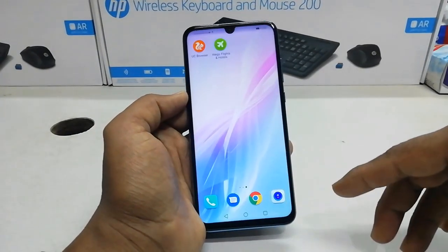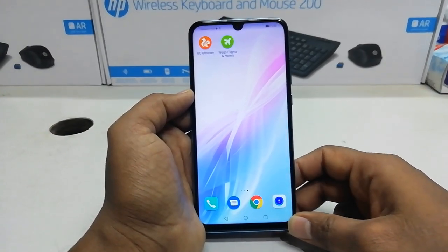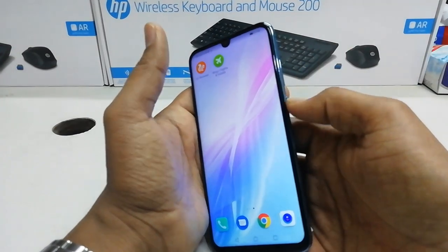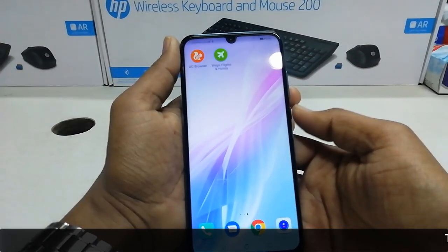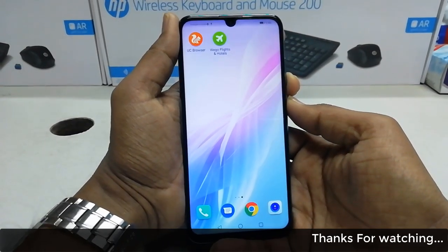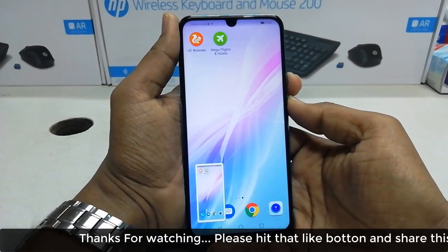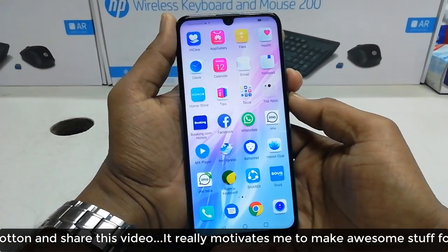Now I am going to share how to take a screenshot using the physical button on the Honor 10 Lite. You will see on the right side the power button and volume rocker. Simply long press the power button and volume down button together and it will automatically take a screenshot quickly.